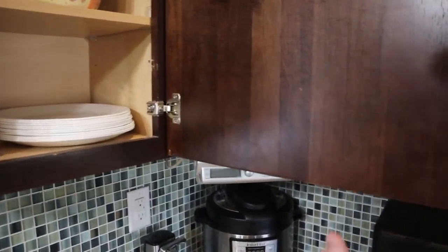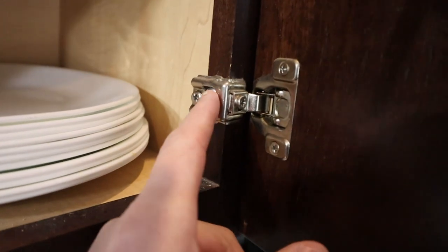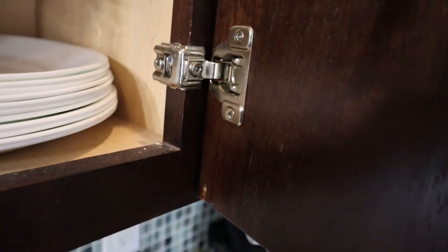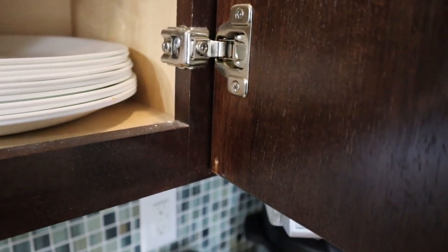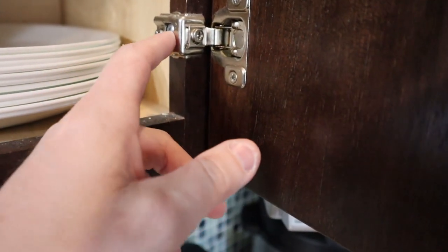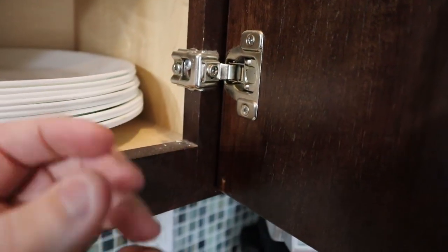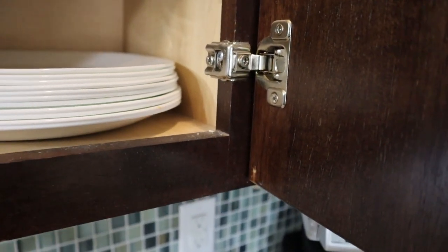Here's the cabinet door — see, it swings this way. This screw right here always comes loose; you can see the hinge isn't tight. I come in, tighten it down every now and then, and it just keeps coming loose over time. What's happening is the threads on the screw are fine, the head is fine — it's really just that the wood on the inside is worn out and the screw threads don't have much to grab anymore. So we're going to take that screw out, take the whole door down.